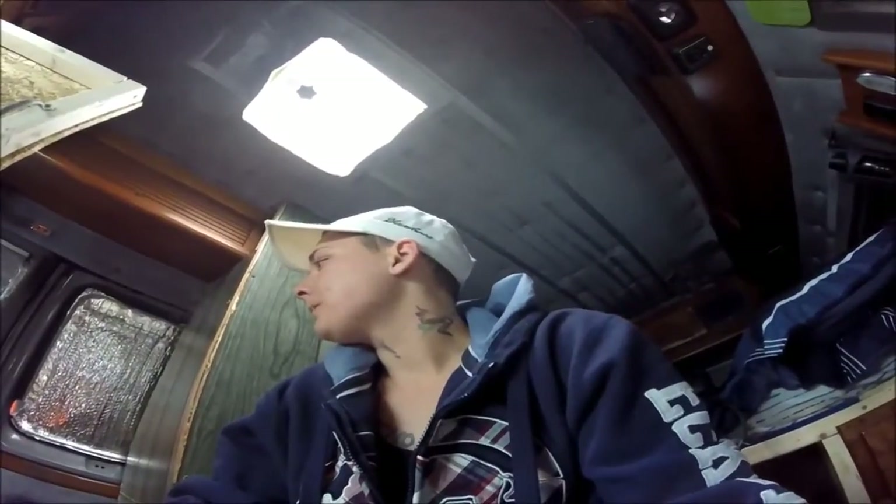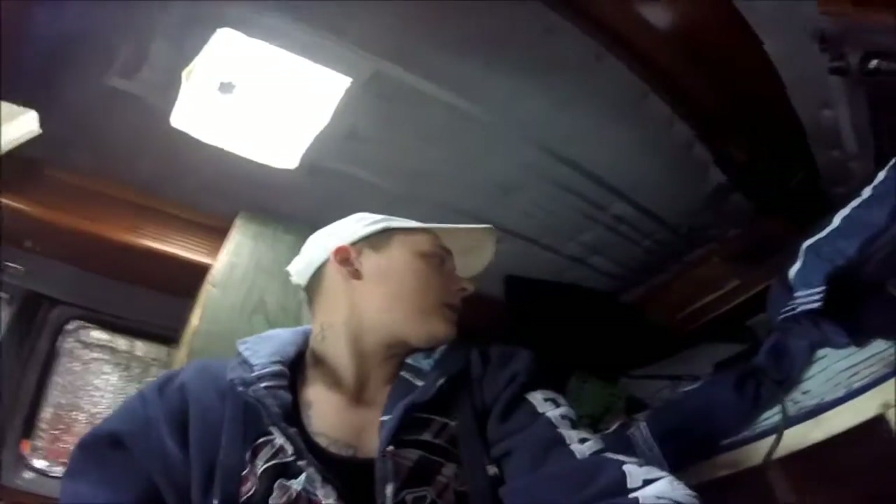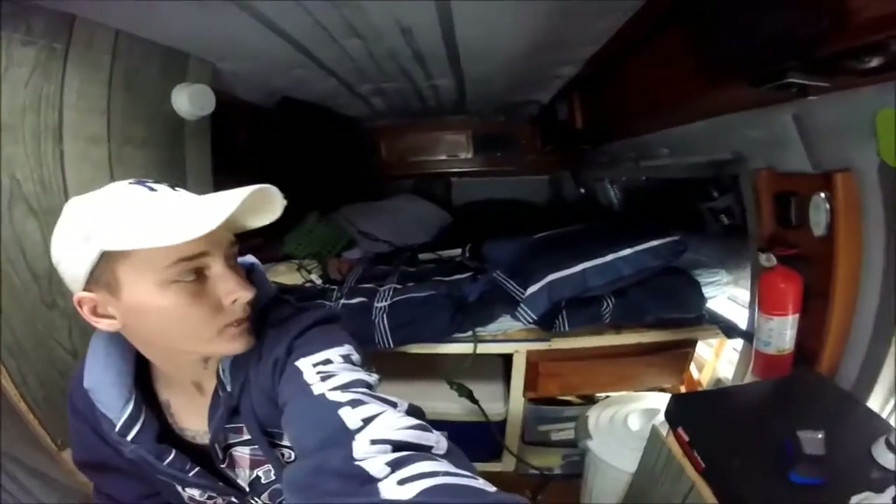It's only 14 degrees so I've got the Mr. Buddy on — it warms it up really nice in here, I won't even have to have a hoodie on soon. I'm gonna get started and get some of the stuff off the bed cleaned up, it's pretty messy in here. Julius really wants to come outside, so I'll get back to you guys in a little bit.